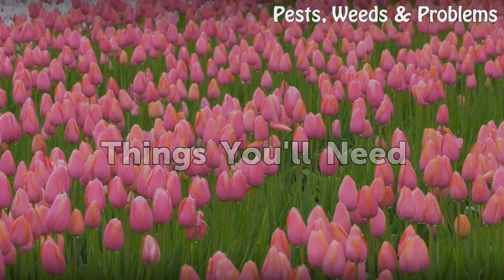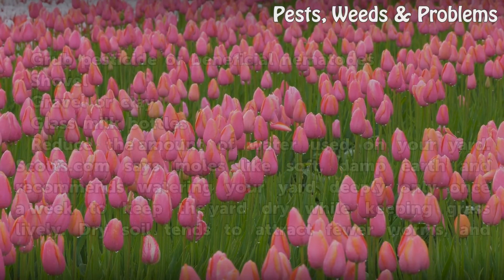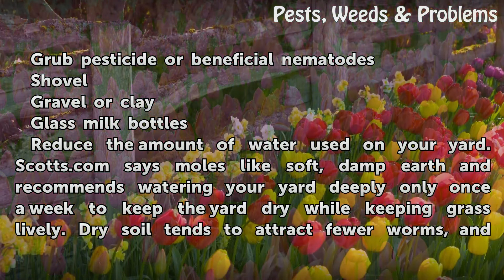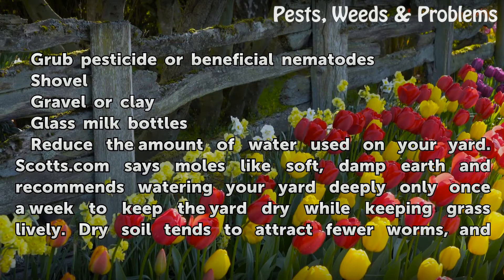Things you will need: grub pesticide or beneficial nematodes, shovel, gravel or clay, glass milk bottles.